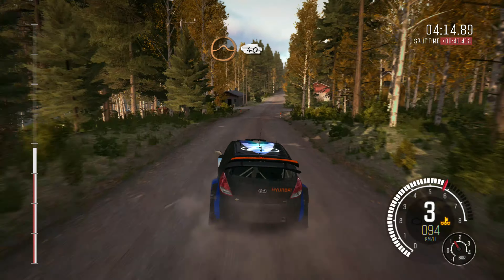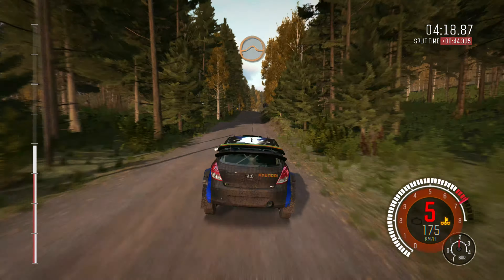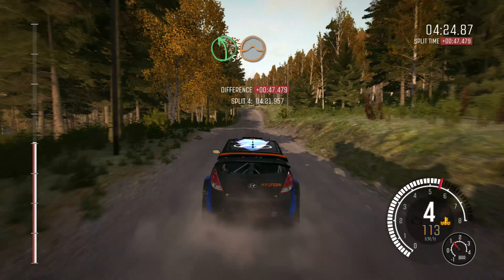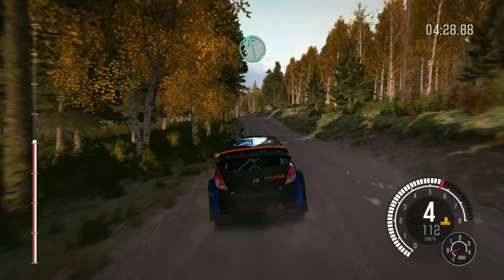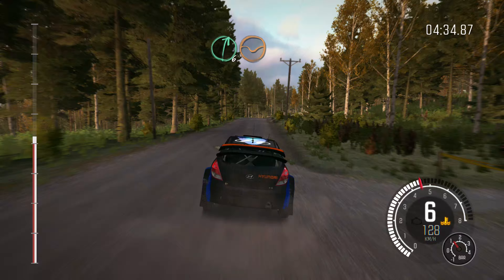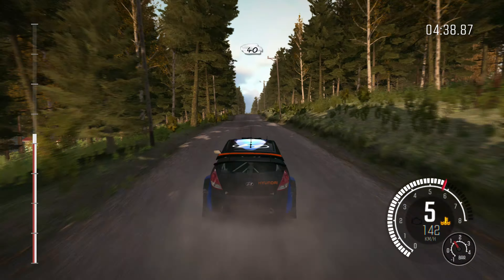Right 2 past junction, right 5, over 100. Into middle over crest, 200. Middle over crest jump, 40. Left 4 over long crest, 100. Right 6 over jump, continues for 100 over bump.